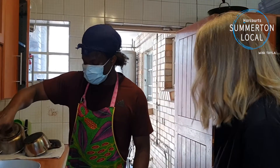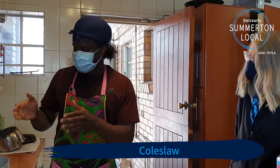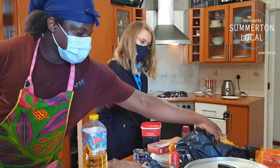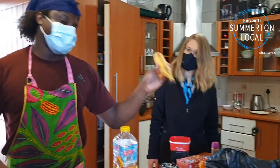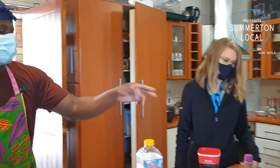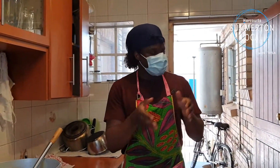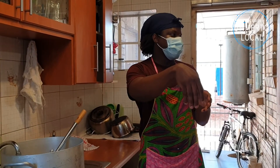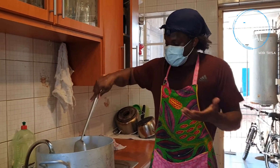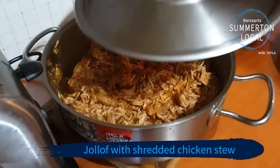What sides do you have with your Jollof rice? Sometimes I have my rice with coleslaw, and other times I have it with plantain. This is not a banana — plantain is also from West Africa. What I do is dice it up and fry it. So you have your rice with the chicken, the plantain, and sometimes coleslaw on the side. Or you can just have the Jollof itself with my shredded chicken stew.